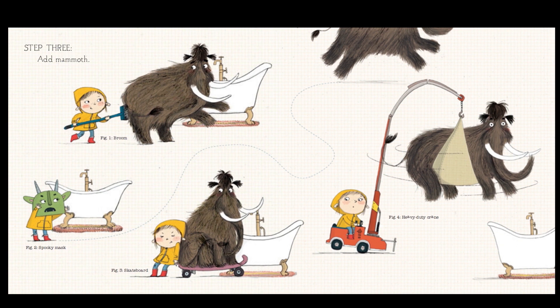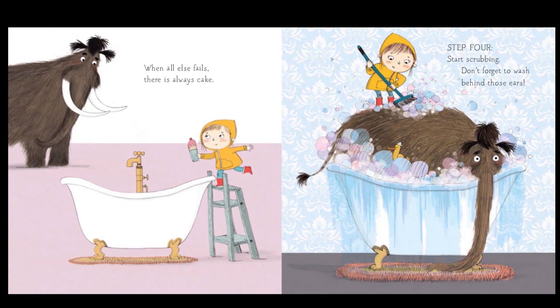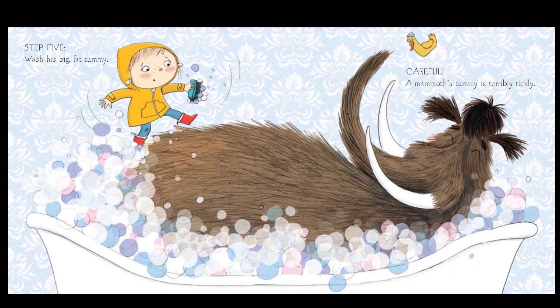Poking it with a broom or scaring it with a spooky mask? I think that heavy-duty crane might be her best bet, but let's see what works. When all else fails, there's always cake. Sounds like she enticed the woolly mammoth with a tasty treat. Step four: start scrubbing. Don't forget to wash behind those ears.